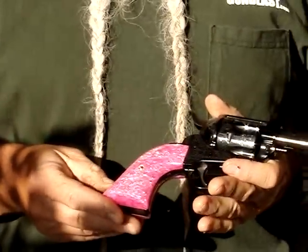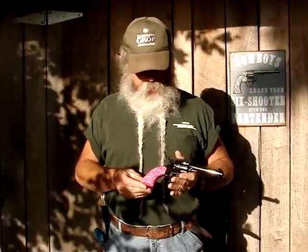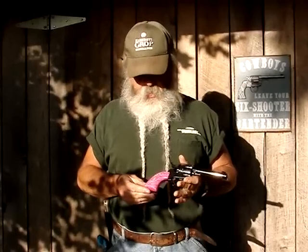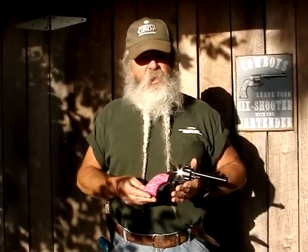Anyway, these are just some different grip options for people who like this kind of thing — want to dress up a gun without doing any gunsmithing work and really personalize it. The pink is particularly well-suited for the ladies.